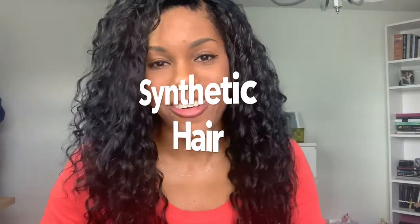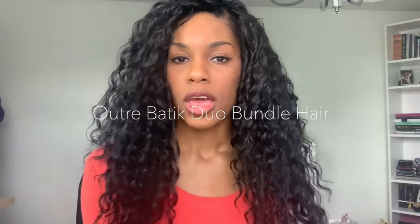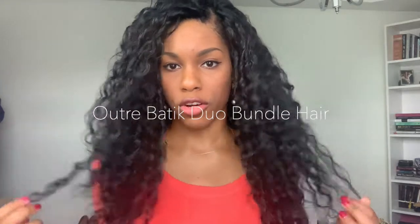So I decided that I'm going to look into synthetic hair. What you see me wearing right now is synthetic hair. And in this video, I'm going to give you all the details about this hair and how I maintain it and refresh it to keep it looking good for at least a decent amount of time. This hair is called Ultra Batik Duo Bundle Hair, and it's in the Peruvian Curl. I'll put a picture up of the packaging right over here for you to see.